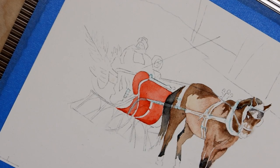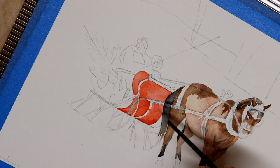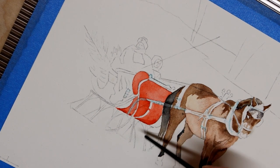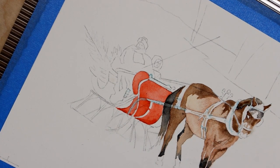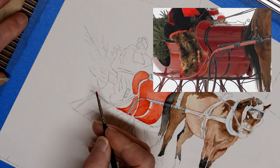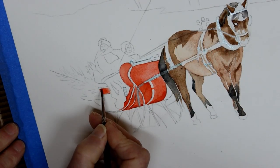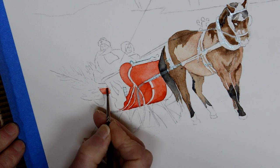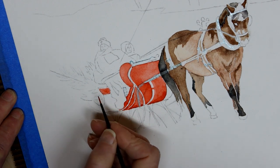This morning I'm going to start out by developing the side of the sleigh. The other day I painted the front of the sleigh, the red parts, and I intentionally stayed away from the side of the sleigh so that I could keep the values separate. The light is catching the side of the sleigh much more than it is the front of the sleigh.